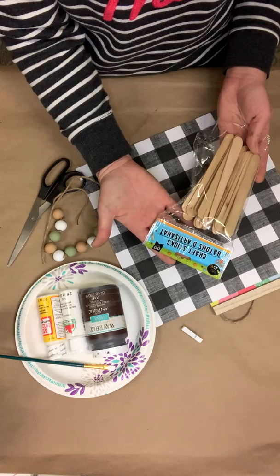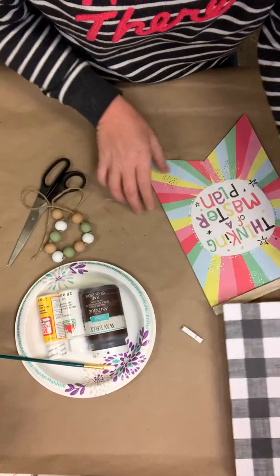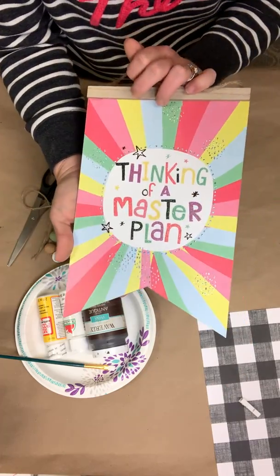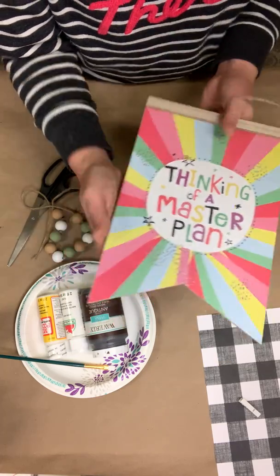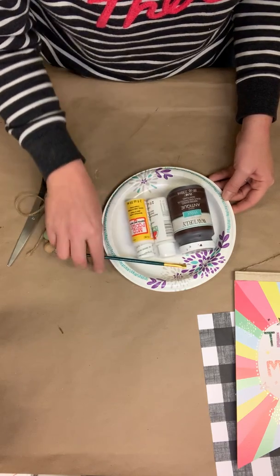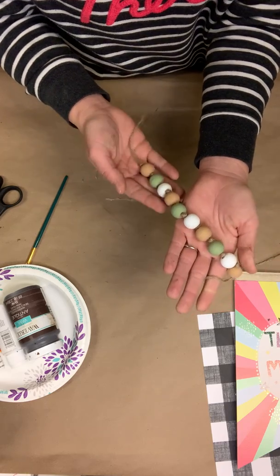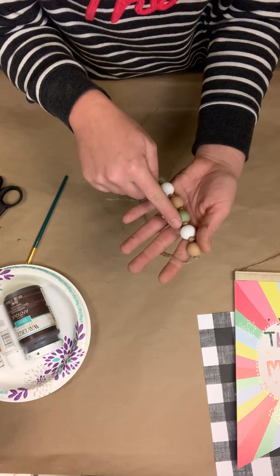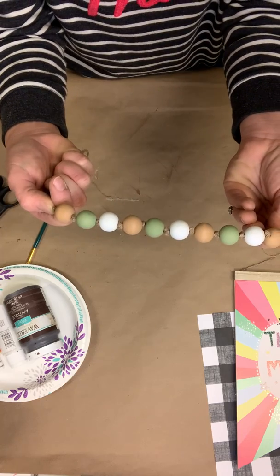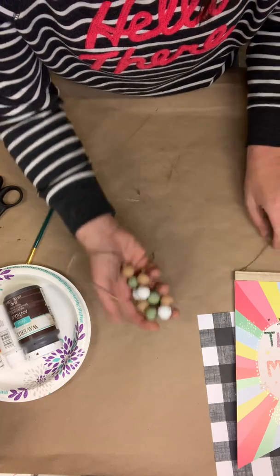I'm using the Dollar Tree craft sticks - only going to be using maybe 10 or so of them. A piece of scrapbook paper from Hobby Lobby - you can get those for four for a dollar. I've got one small little clothespin. This sign is also from Dollar Tree and we're going to dress this guy up. Also going to use some Waverly Antique Glaze, some Apple Barrel white paint, some Mod Podge from the Dollar Tree, a brush, a pair of scissors. These wooden beads were just natural beads - I painted them white and green, made a bead garland, and tied a knot in between each one. I'm going to use that for the hanger for our sign.